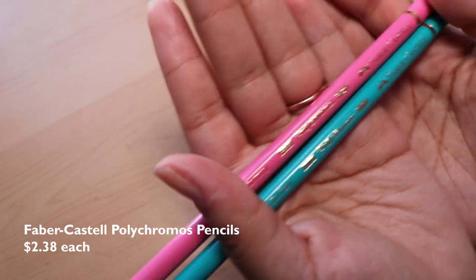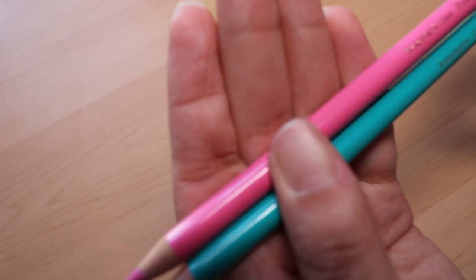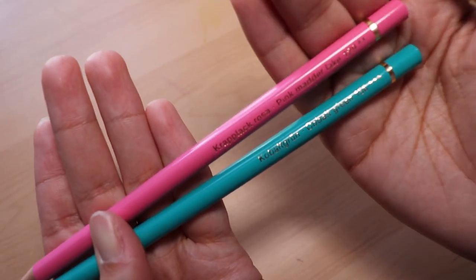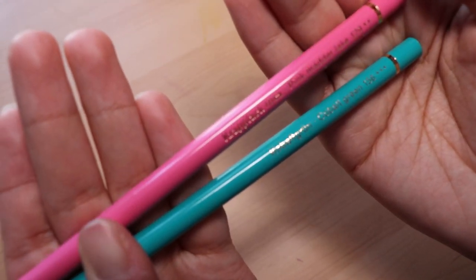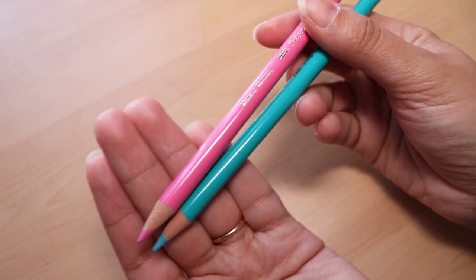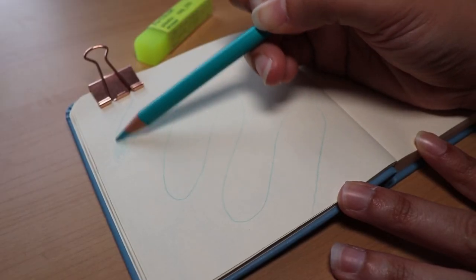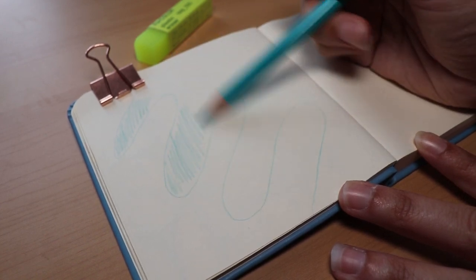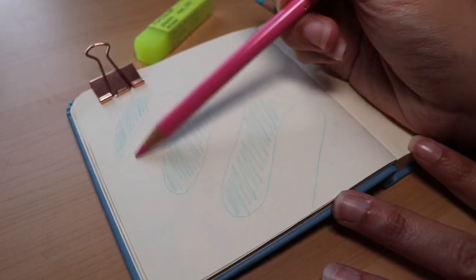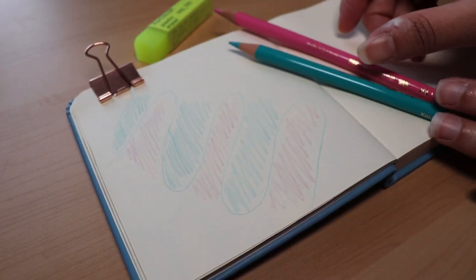I'm not sure if I pronounced any of that correctly, but I will also put a link to all of these art supplies in the description box below. The two colors that I really like to use are Cobalt Green and Pink Madder Lake. I really like to use these as sort of an underpainting sketch — they bring a bit more color into the sketch than a normal graphite pencil, and I really like the way my paintings come out when I use these.